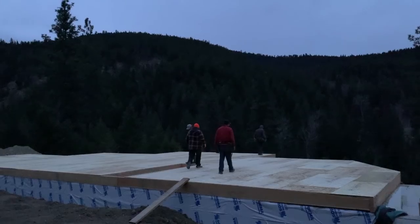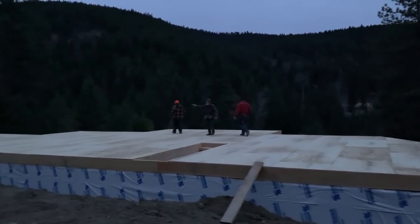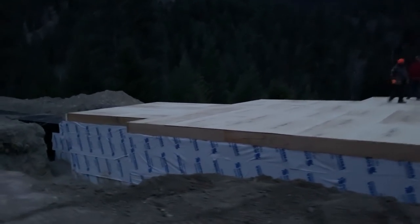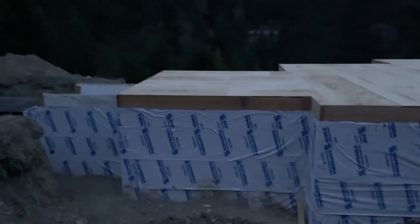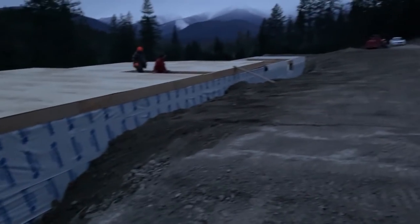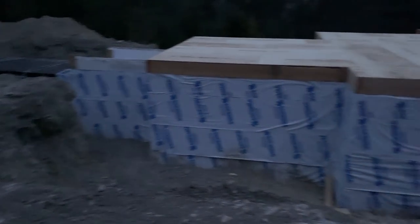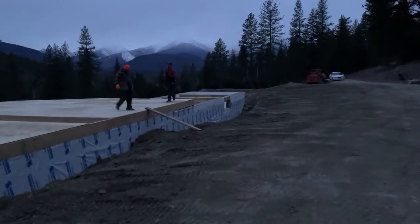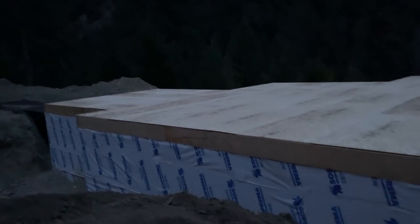Just before dark — we got the entire subfloor done. The guys have cleaned up and they're going home, and all the OSB is installed on the joists. I worked all afternoon and got all the dirt in that I have available for the backfill. I didn't have quite enough, but in the spring we'll cover this up because we're simply running out of time. This is the night before Thanksgiving and it's getting dark. This was a very good day — we did the entire subfloor joists and flooring in one day, and I worked on the backfill.